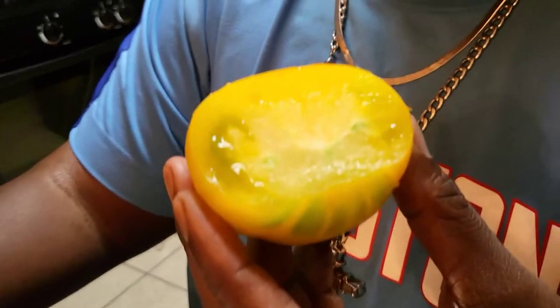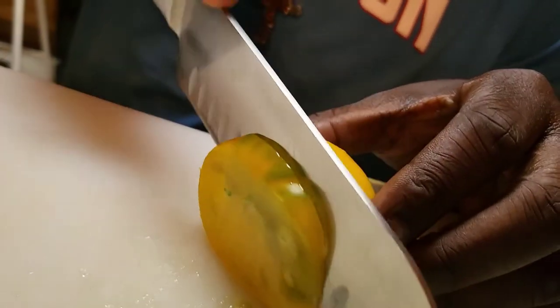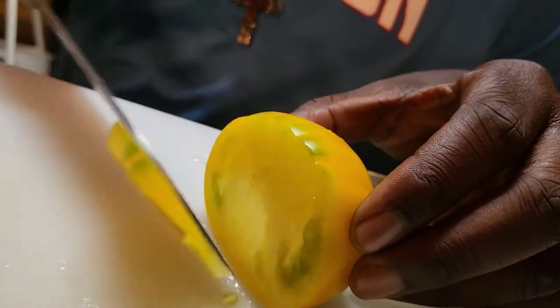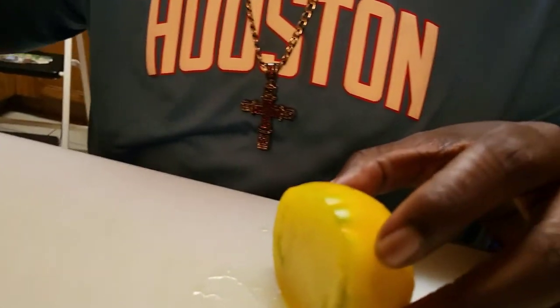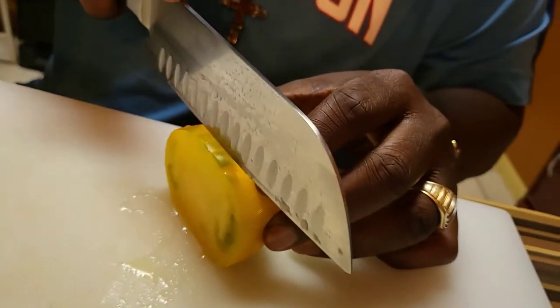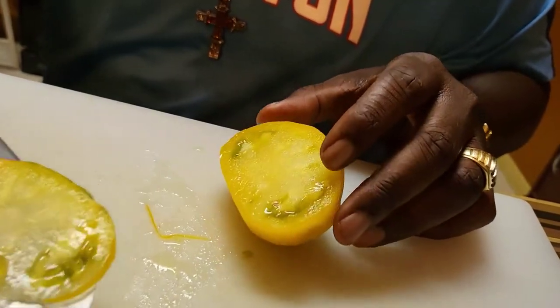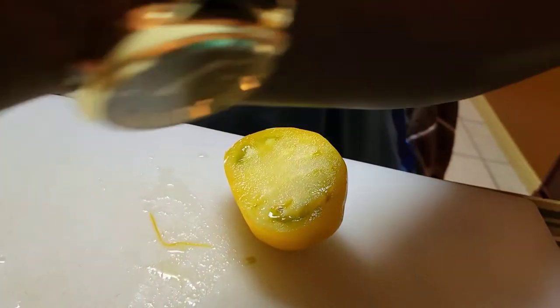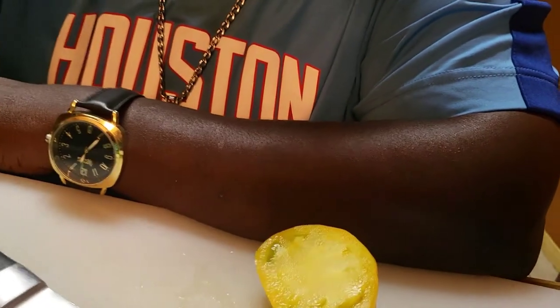Okay, I think it's edible. She's the one eating this — I'm just on the sideline chilling. One piece here, put that right there, one more piece here. Lemon Boy, Lemon Boy — I'm gonna give you the taste, let's see.